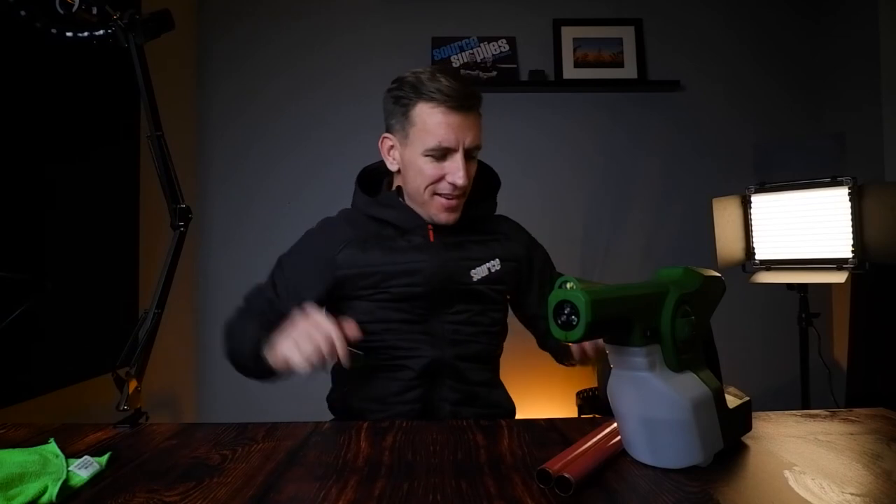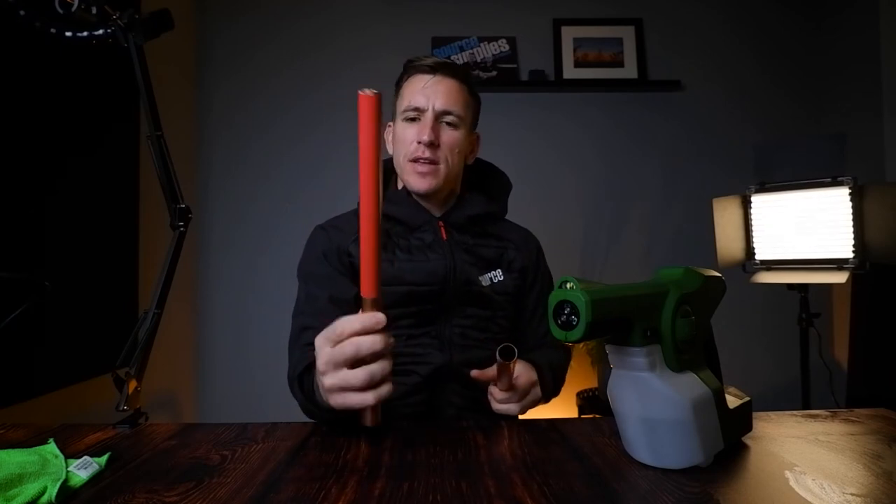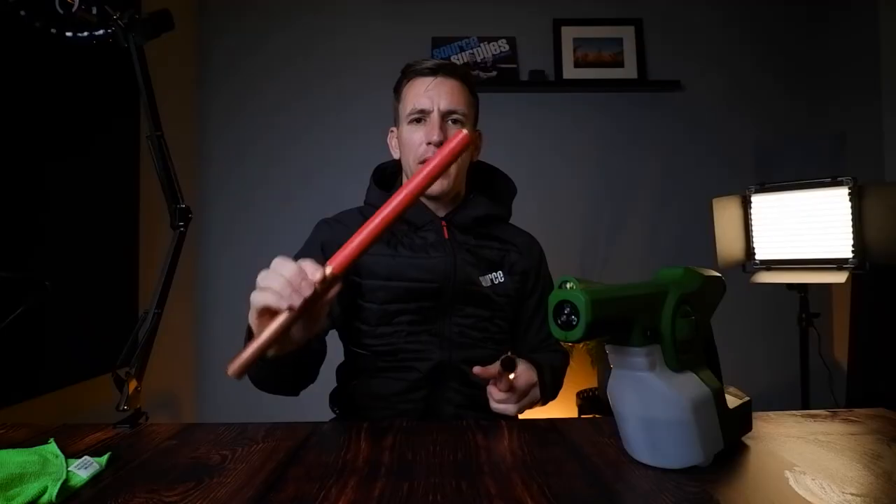So there we have it. Let me just wipe up this fluid from all that spraying on my desk. We have two poles here and the results are, as I would have expected from an electrostatic sprayer — this pole is fully covered. So every single airborne virus on that bit of paper has been killed with the fluid in this sprayer.